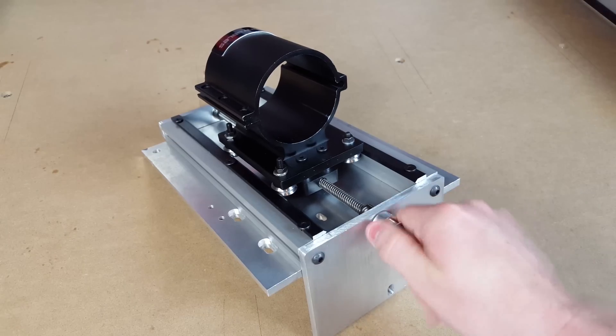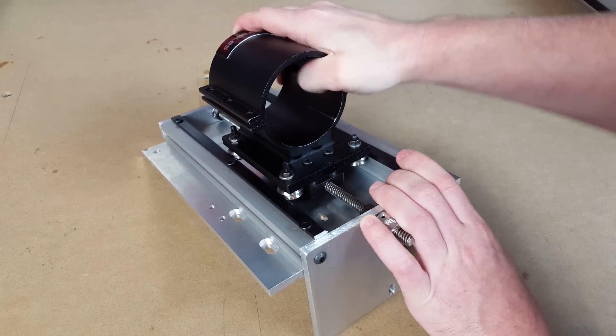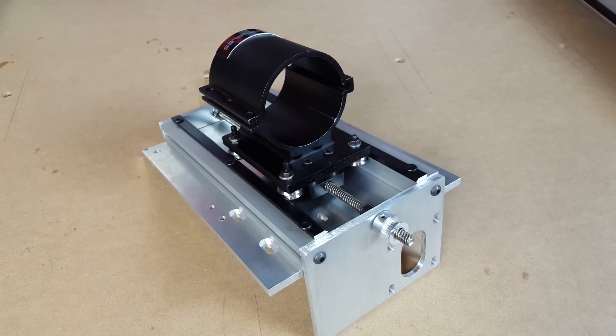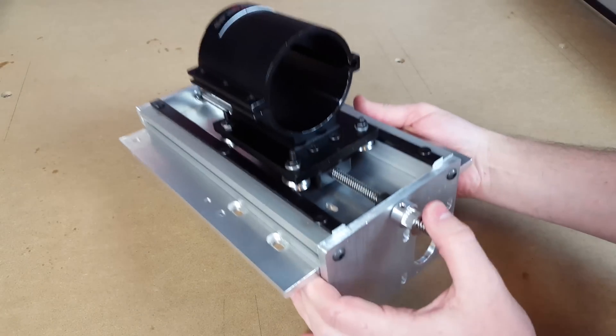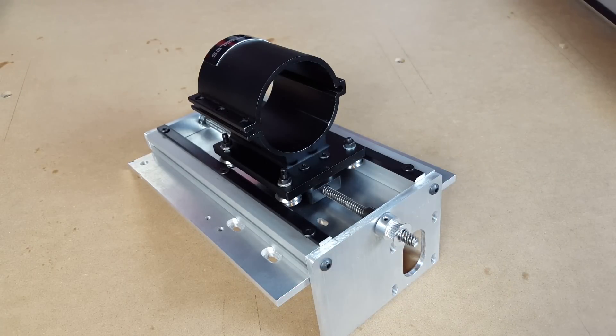As it is right now, it spins really nicely. I'm very happy with how rigid everything is. I think it's going to be really good, and it's honestly not that heavy. I don't think it weighs that much compared to any other option I can think of for building a Z-axis from scratch. I'm really happy with how well it went together. Next thing is to get it mounted onto the X-axis rail and play around with it a little bit.